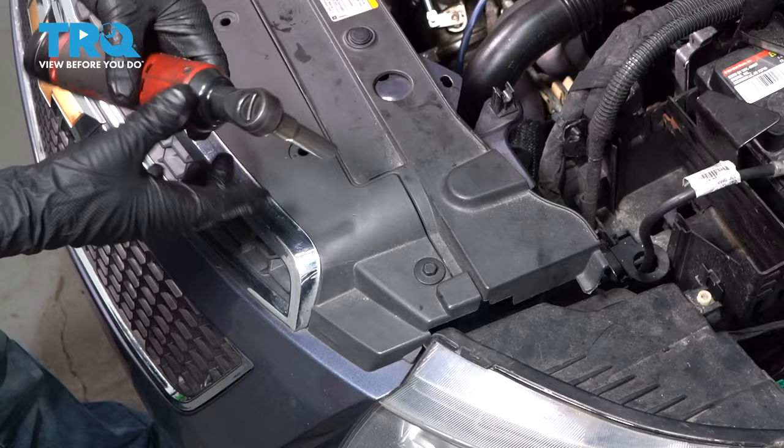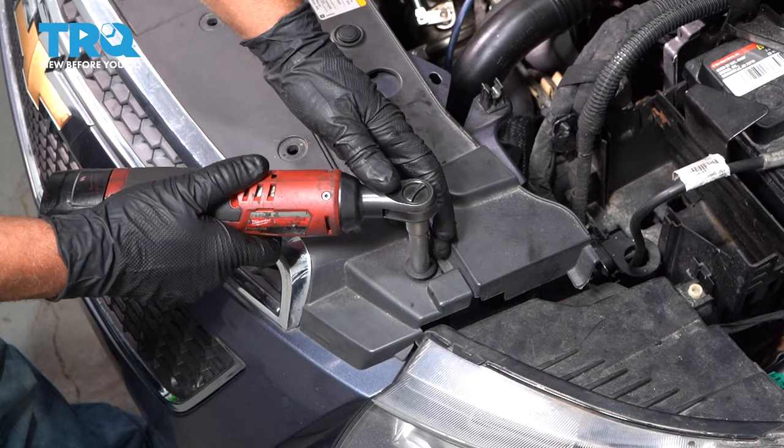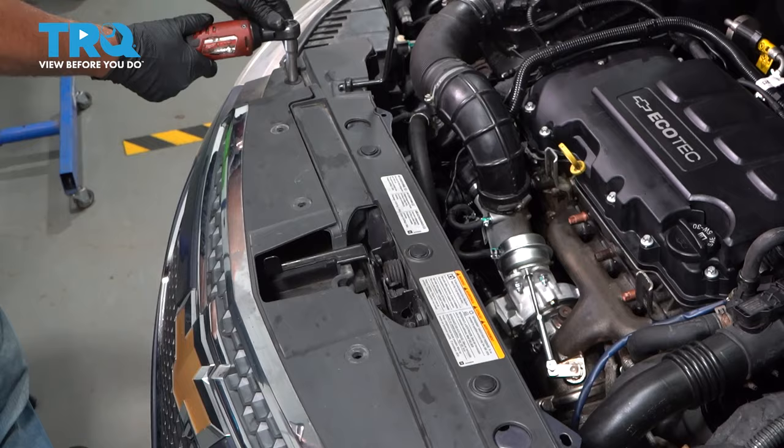Pop those out. And on both sides, you want to take these bolts out. Use a 10-millimeter socket and remove those.